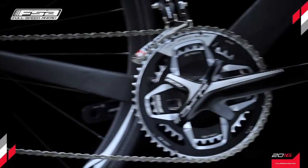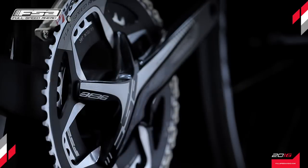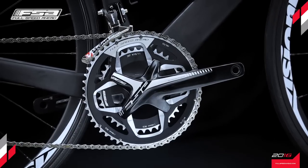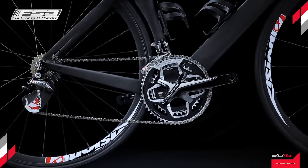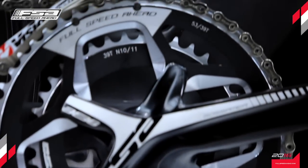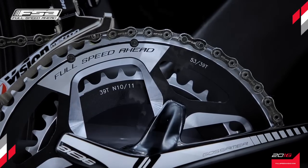Standard chainring size offerings of the new Gossamer Pro ABS crankset range from the cyclocross specific 46-36, through the compact 50-34, to the mid-range 52-36, 52-38, to the conventional racing standard 53-39, all using the same crank arm design.